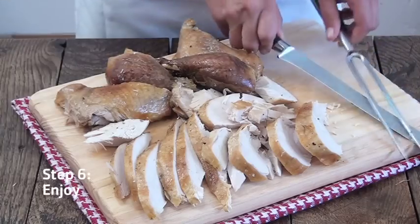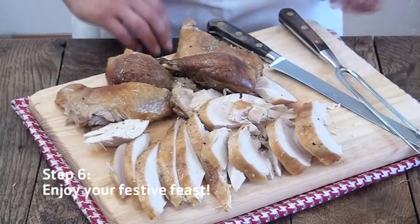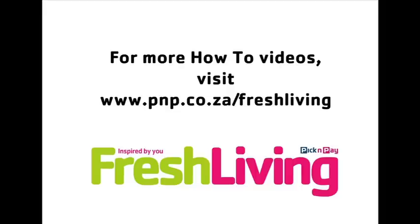And there you have it — how to carve a turkey. Thank you for joining us.